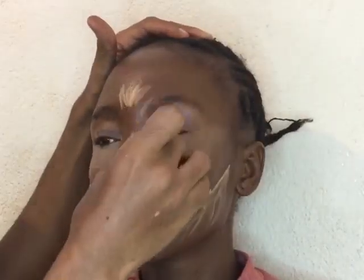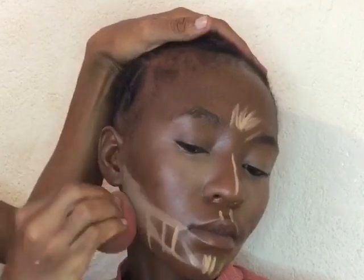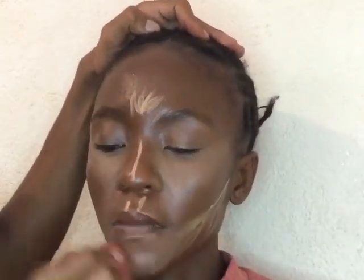Piece of advice guys — make sure when you're blending the concealer, you're moving very fast but make sure that you blend very well. Blend very fast because the concealer can dry and it is going to be very hard for you to blend.